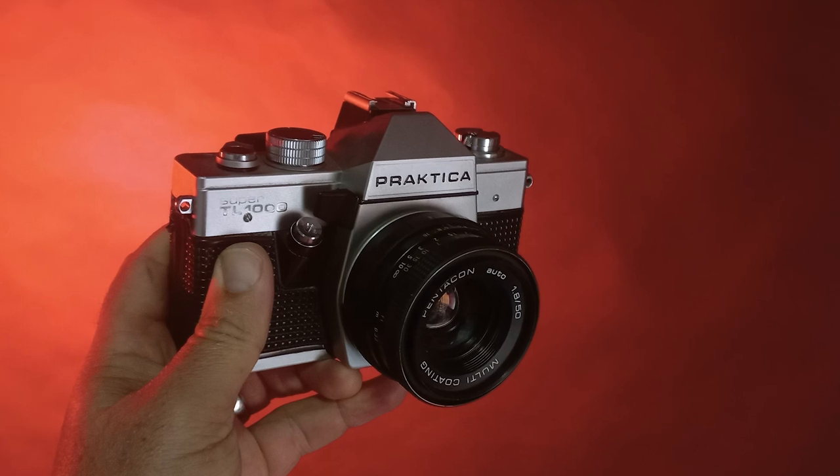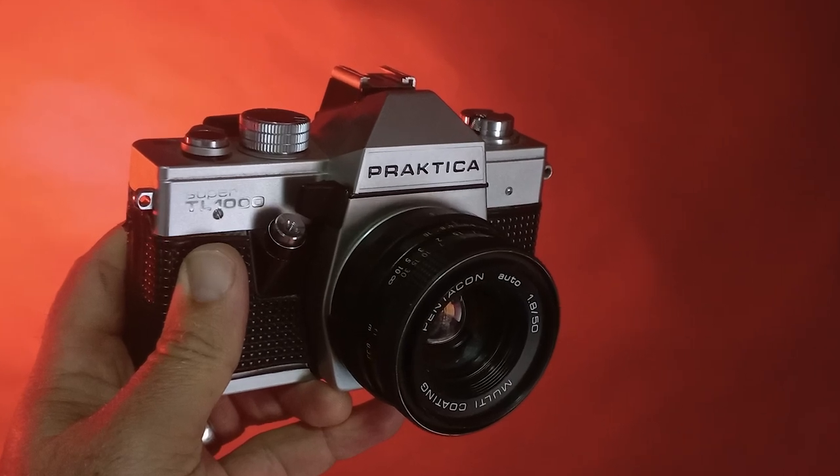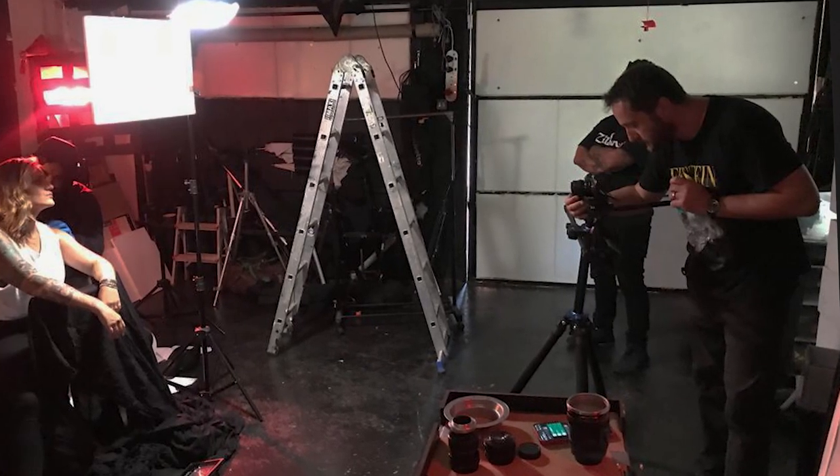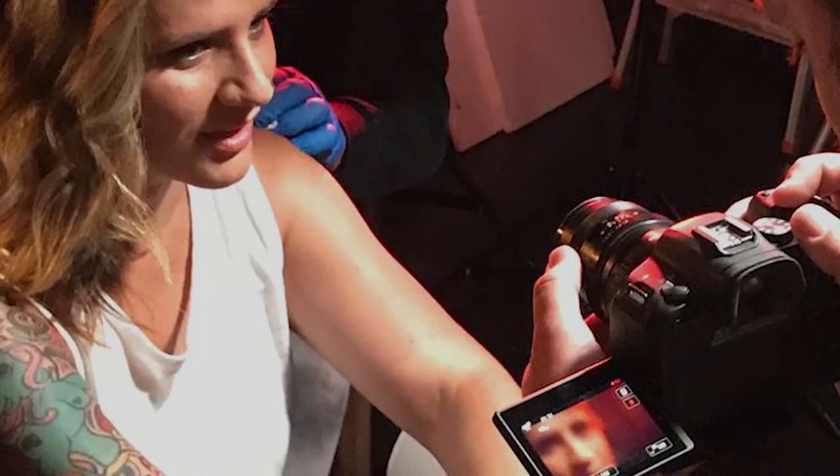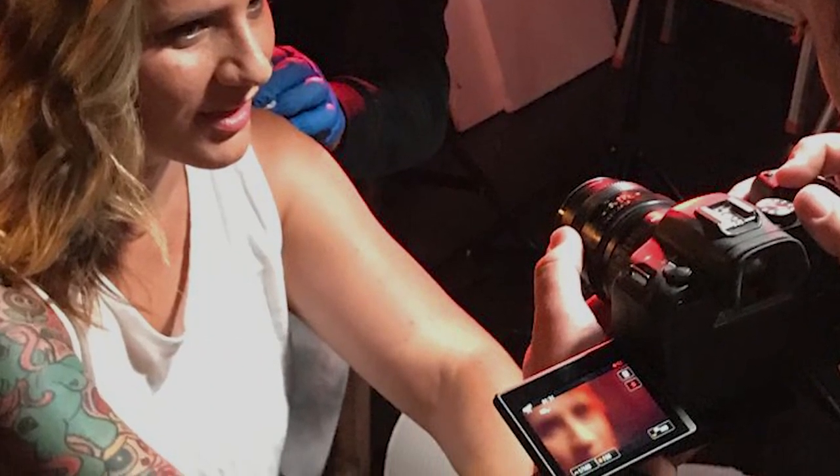Today I'll be taking a look at my Pentacon f1.8 50mm lens. I got this lens when I bought a Practica TL1000 camera — it was the kit lens it was issued with. Initially I didn't pay much attention to it until I happened to put it on my camera during a music video shoot because I was looking for something a bit more gritty than my L-series lenses, and oh boy what a good decision that was.